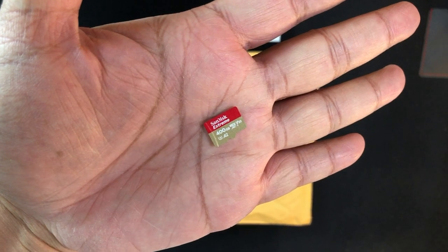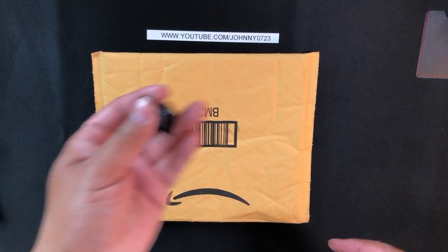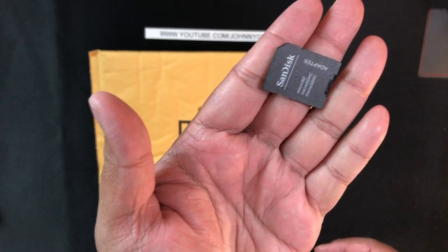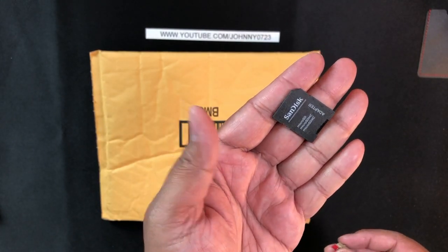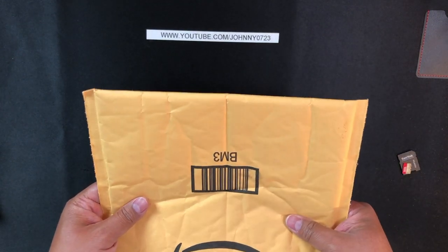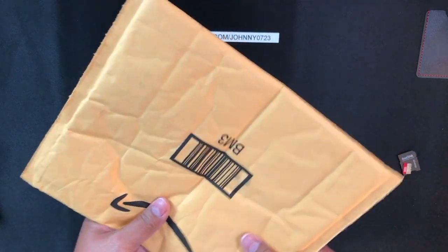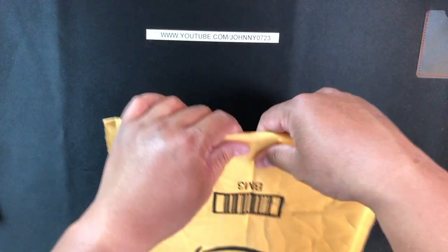So I wanted to get her more space, so I bought her a 400 gig micro SD card for a Mac. The new MacBooks don't even have card readers so I can't stick this in directly. What I did was find the smallest USB-C adapter I could on Amazon and bought it. So here it is, let's open it up and see how it is.